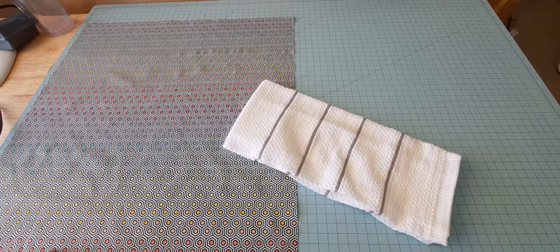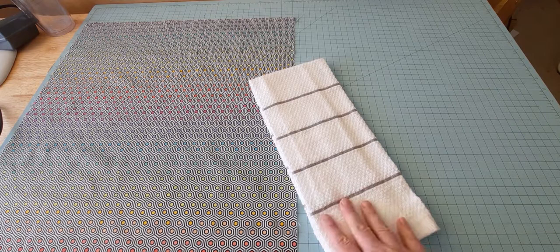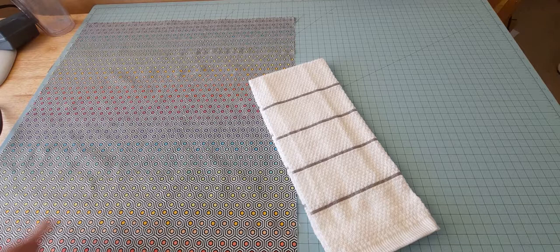In today's tutorial I am going to show you how to make a kitchen boa or kitchen scarf using a fat quarter as well as a dish towel. This dish towel is not directional, but you can also use a directional one and I'll show you what to do if you use one of those.